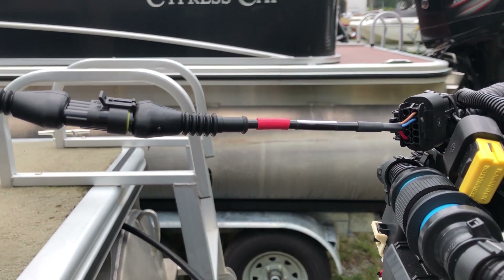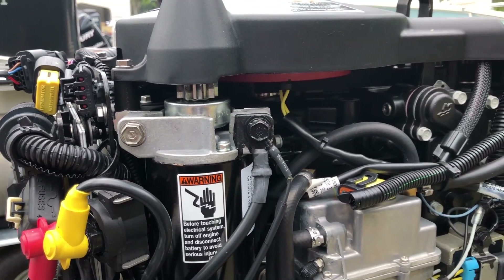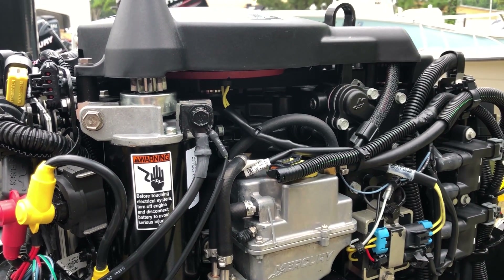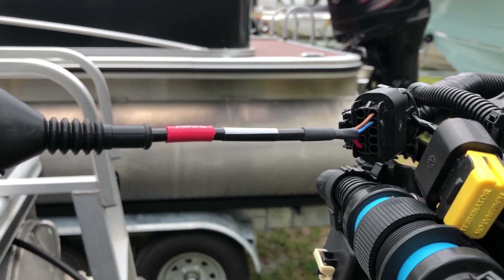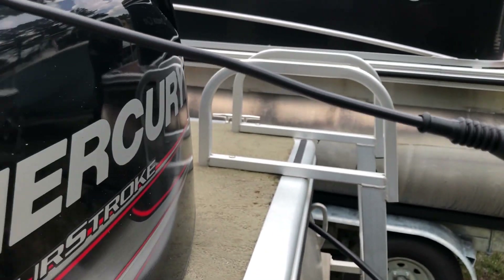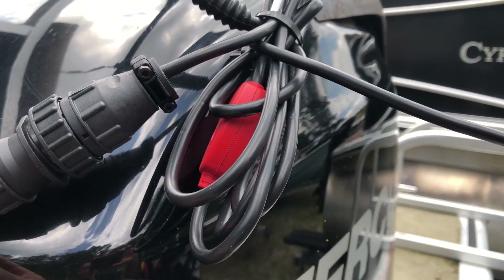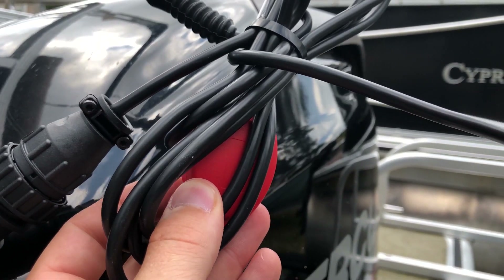Hey, this is Tim with Diesel Laptops. We're connected to a 2014 Mercury 50 horsepower command thrust. We're connected to the Terminator with the AM25 to the AM01 CAN. You'll notice the red block is the AM01 CAN.